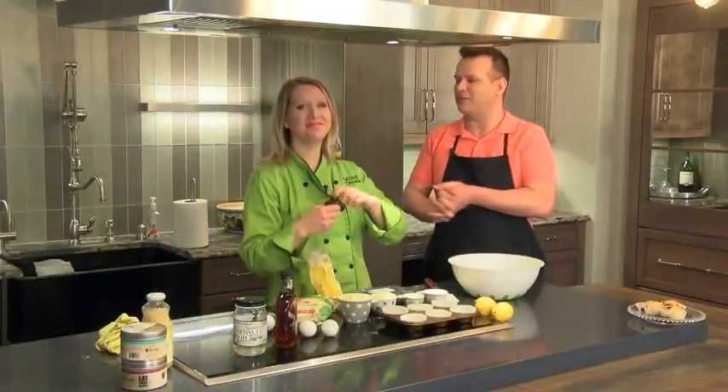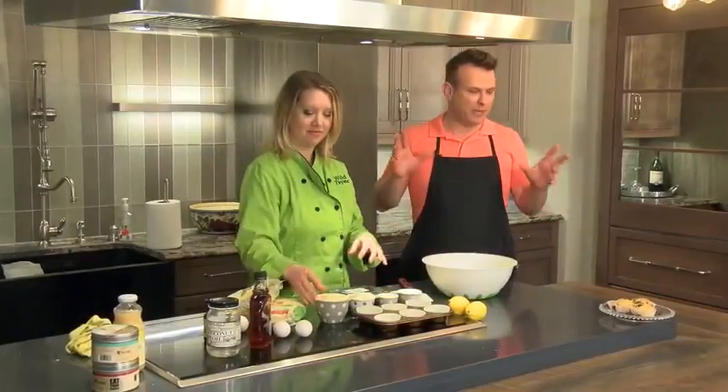We're here at Creative Kitchen and Bath with the fabulous Alison from Wild Time Cooking. We are cooking what looks like one of your regular dishes that you give to everyone for your pre-prepared meals. This is on our menu every single week and it's very popular, so this is going to make your morning even better.